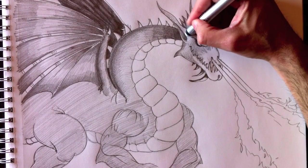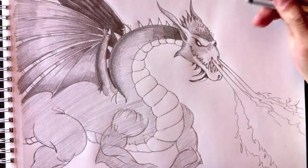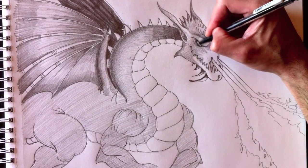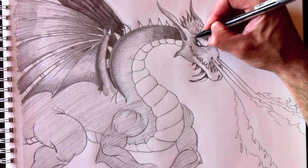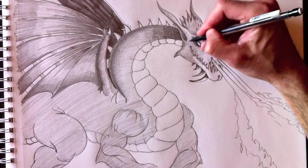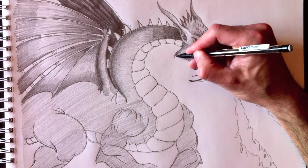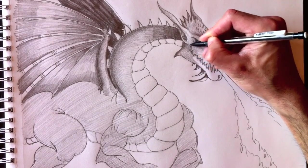I magically change to the eraser tool to make little white reflections on his ears. Then with my pencil I'm going to go back and re-darken certain parts of his face. Behind the ear needs to be nice and dark. This section here makes a shadow because it's farther away from the flame and deeper in the face.